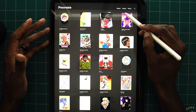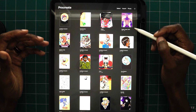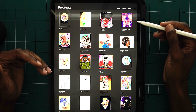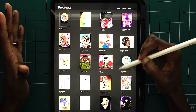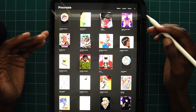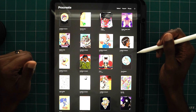Next, you have your import and your photo. It's typically the same option. What this does is it allows you to import photos or files directly from your iPad into Procreate. So you don't have to go out of the program to pull stuff in — with these two options, you're able to directly import them.